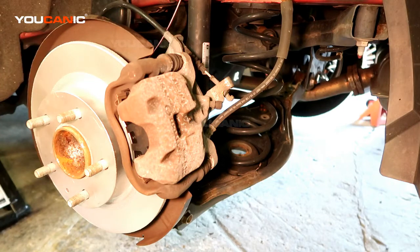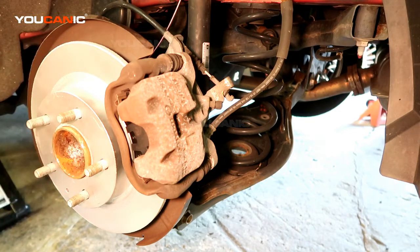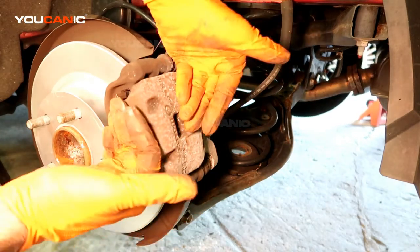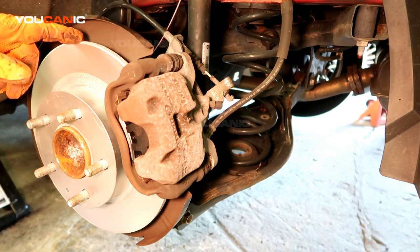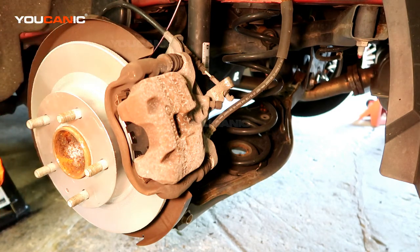Torque the tire to spec and then you're good to go. Put the tire back on, then lower your car off the jack stands, torque your lug nuts to spec, and pump your brakes. Start the car and pump your brakes a few times to make sure you've pushed the brake calipers close together so your car will stop when you need it to. That's how you change your rear brakes on the Mazda 3. Thanks for watching Eucanic, where you can be the mechanic.